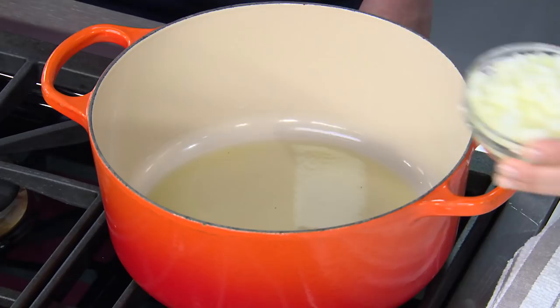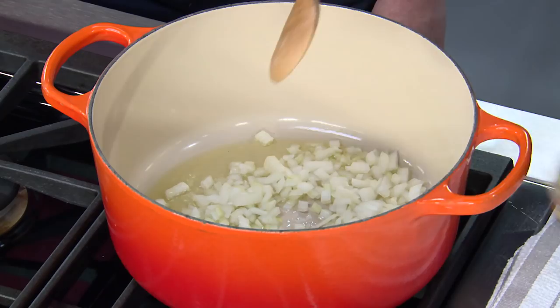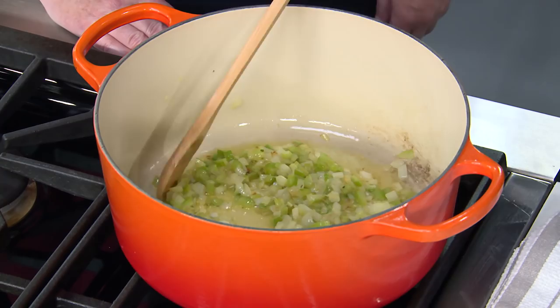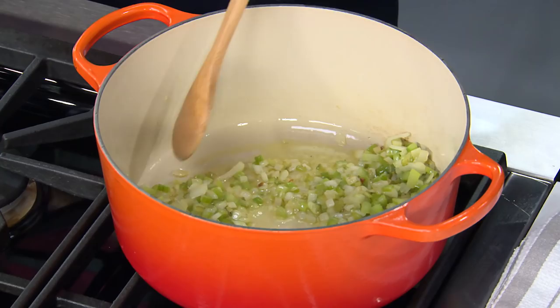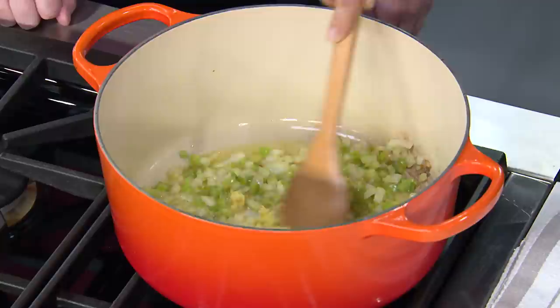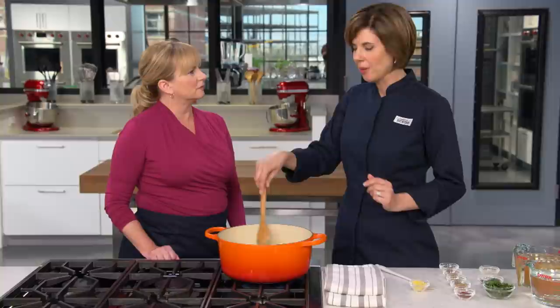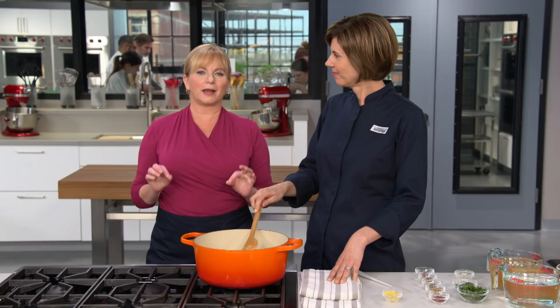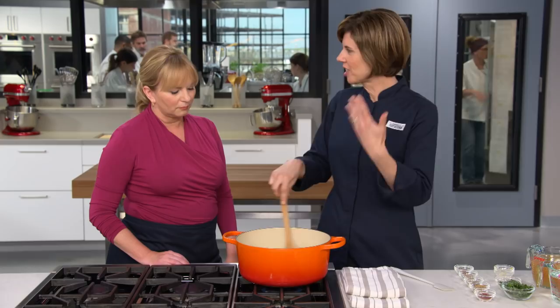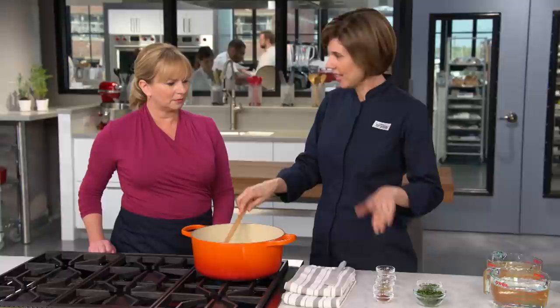We're doing a meatless version of harira — sometimes it has lamb, chicken, or beef, but no meat here, and it's still going to be nice and hearty. Add one diced onion and two ribs of celery. Let this go for about seven minutes until the veggies turn translucent and just a little bit brown. After seven minutes, turn the heat down to medium. Add a tablespoon of fresh ginger — we really like the zing from fresh rather than dried. Add five cloves of minced garlic and let that go for a minute until you can smell it.